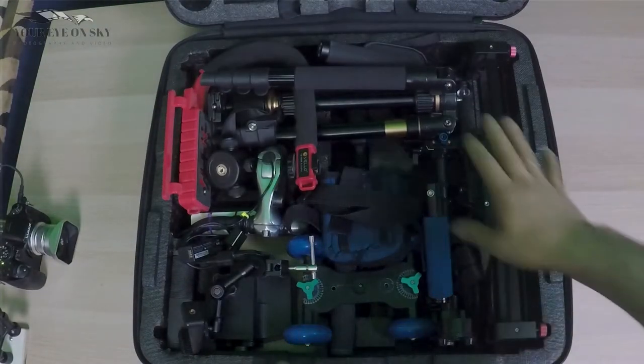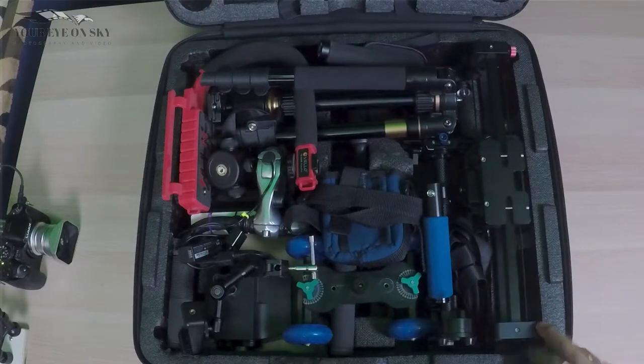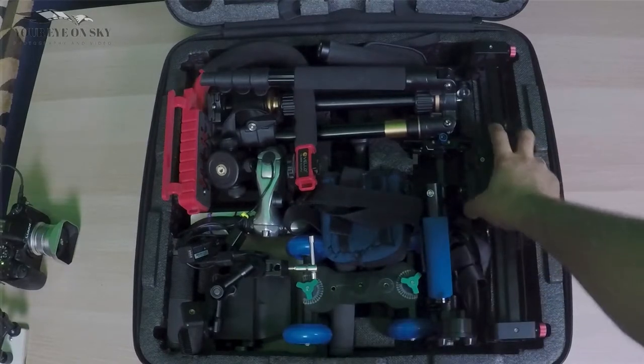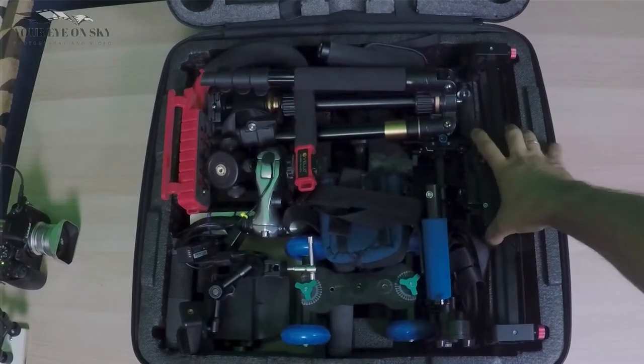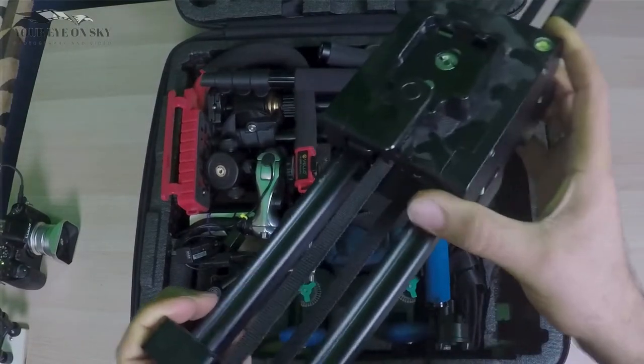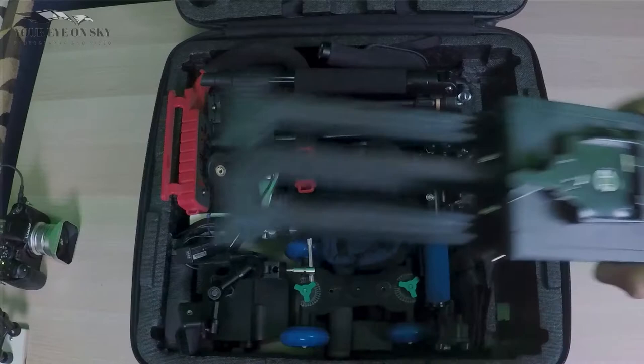So here, as you can see, I have a lot of what I will call big equipment. First, I fit inside my slider. This is the slider that I use to take shots. It has a quick release on it.